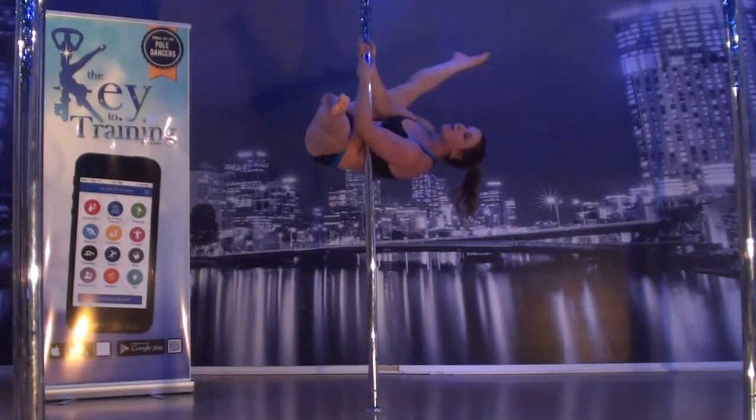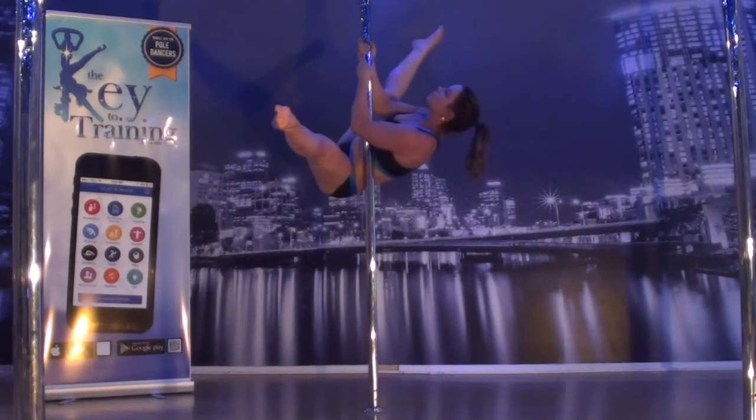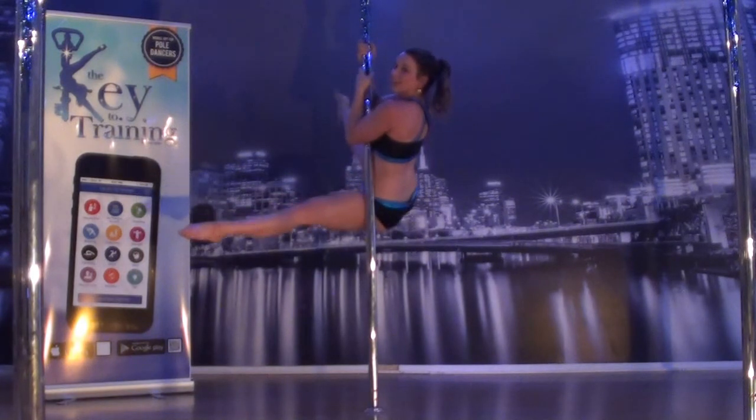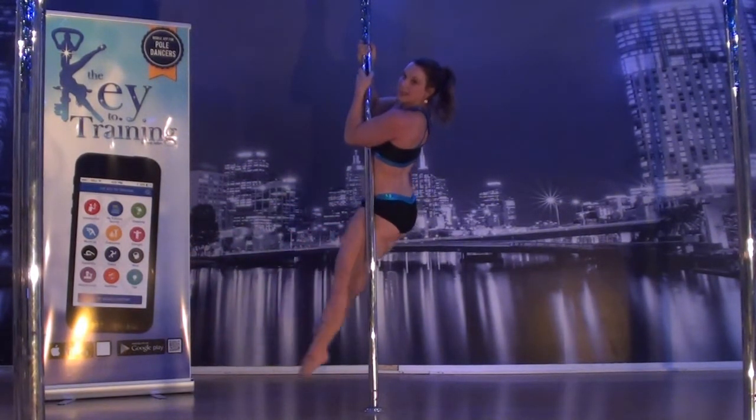You're going to lower as slowly as you can — I'm just going to pretend that you said pause right there. And keep lowering, pause, and keep lowering, pause, and down.